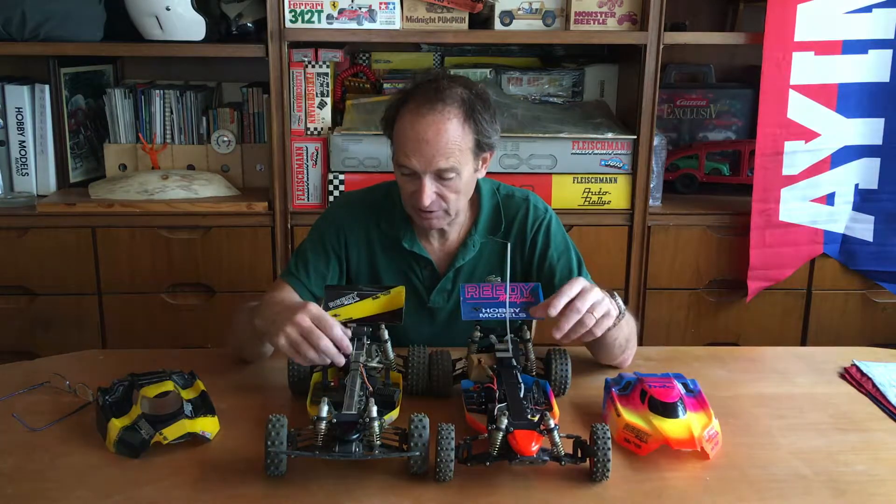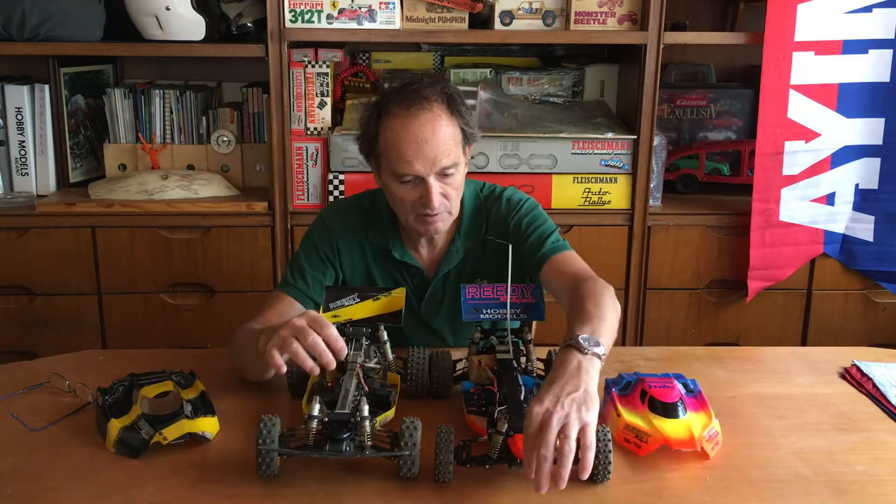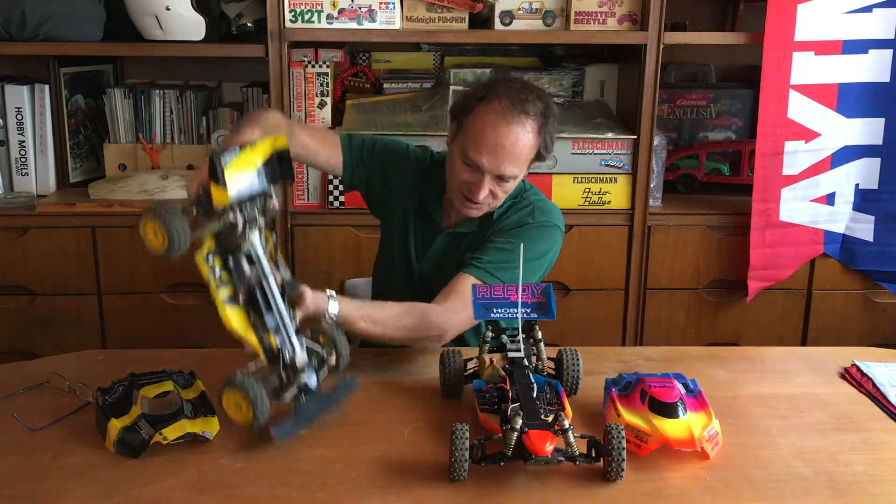The differences between the first and last version are the position of the engine. The frame is quite the same, arms and shocks as well. This is a bumper I made for this car by cutting a normal one — I prefer it; it's more realistic and nicer. It's very effective when you jump and come down — it absorbs the impact wonderfully and helps the car a lot.